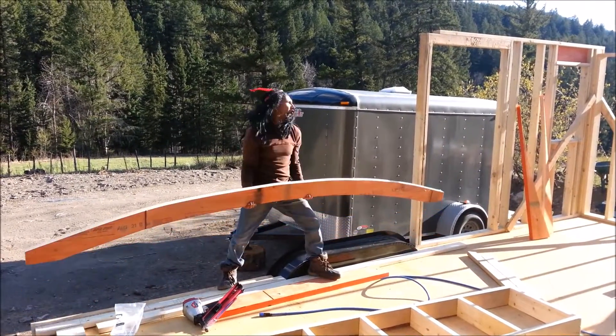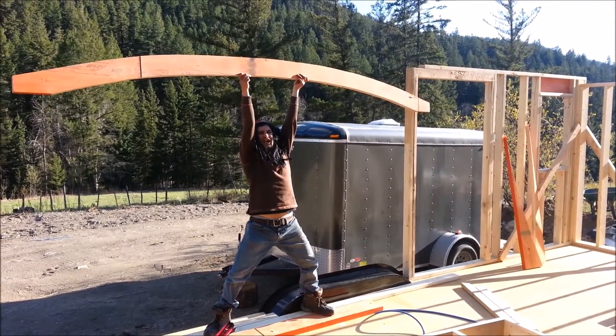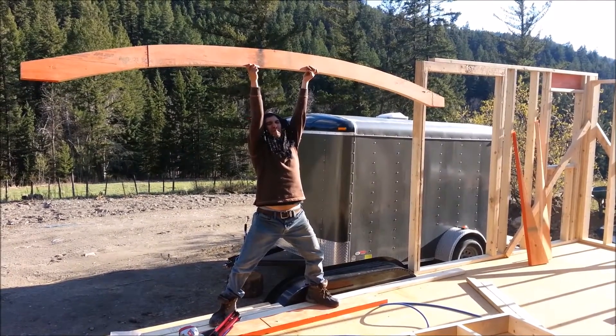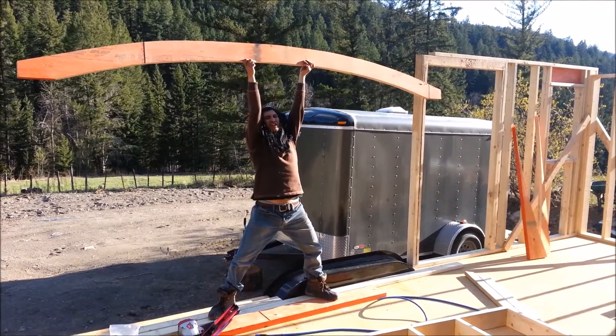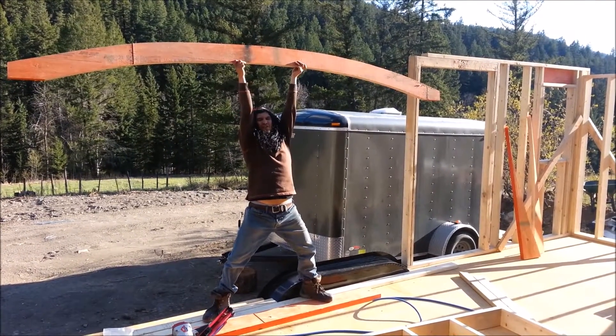I'm gonna hold it up — yeah, that looks about right. Just imagine a couple more, four feet up above this thing is where it's gonna sit, and that's gonna be where the loft is.